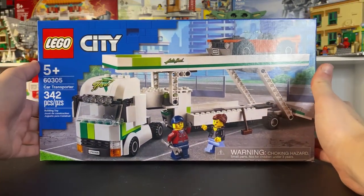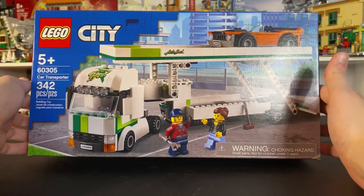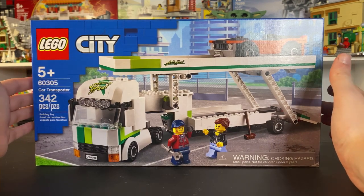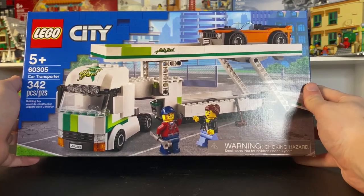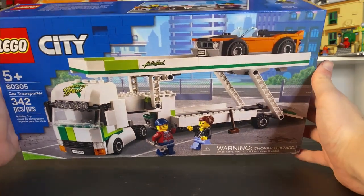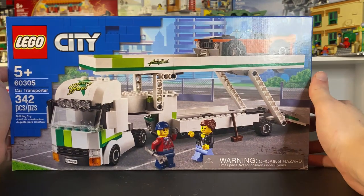Hello everybody, my name is Colton, this is Wisco Bricks, and today we have another 2021 set that I'm excited to show off. This is the LEGO City Car Transporter, set number 60305, with 342 pieces. This is for ages 5 and up, and I think this is one of the better looking and more fun looking LEGO City sets coming out.